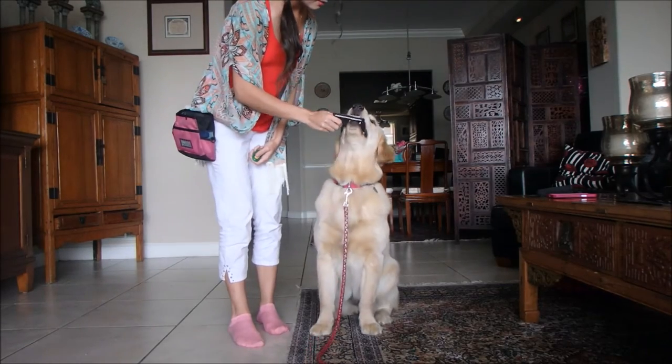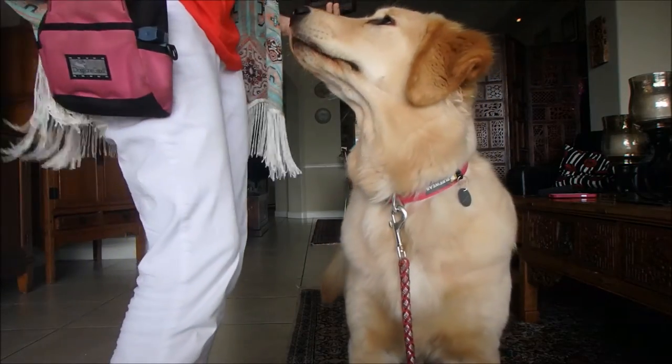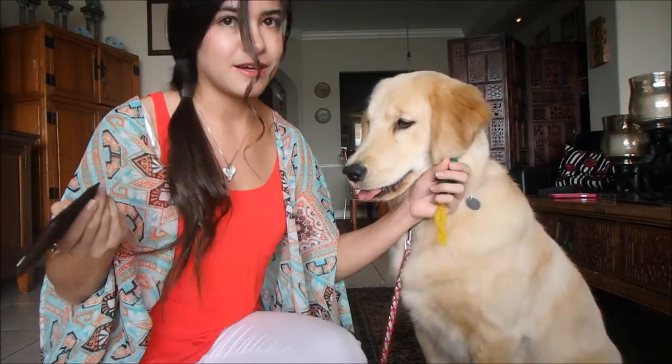Hold it — with me. Harlow's been practicing this for a while and she already knows how to do it, but it's not going to be an overnight thing. Remember to very slowly extend the amount of time they're holding something and the number of steps you want them to take before clicking. Good girl!